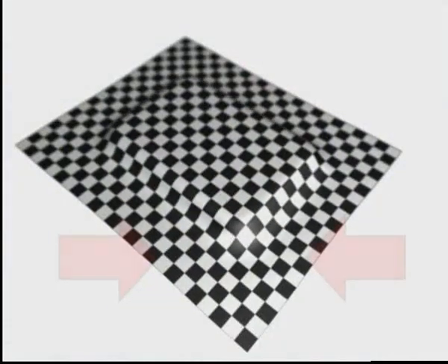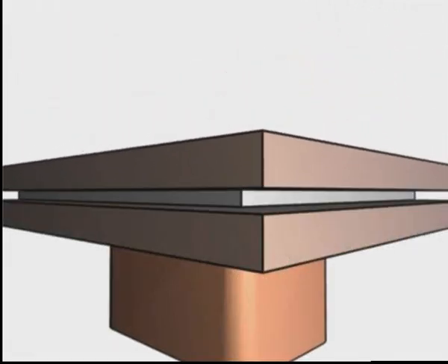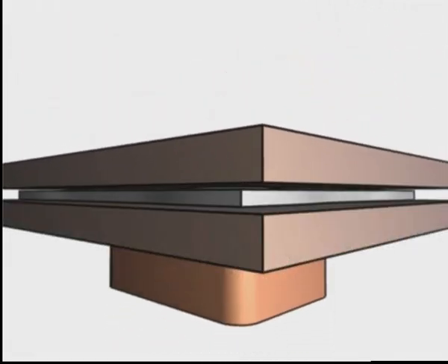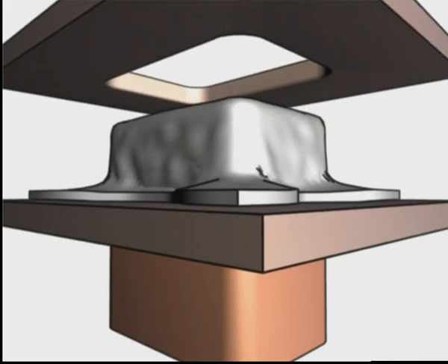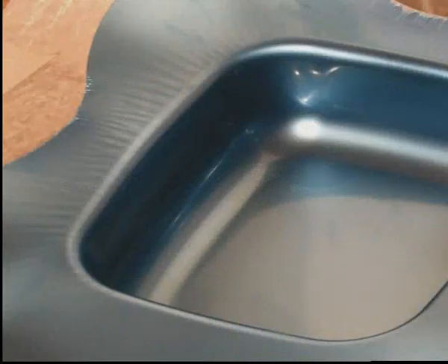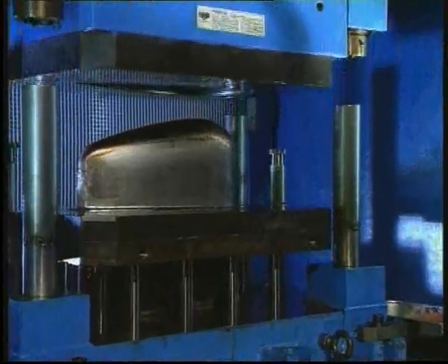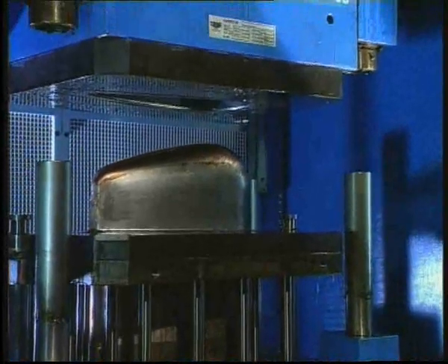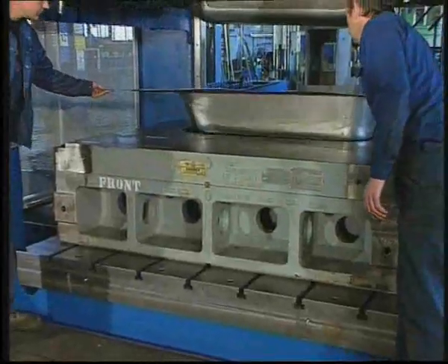When we talk about deep drawing, the single biggest challenge is to avoid wrinkles and buckles in the blank that so often occur during the drawing process. Due to the inevitable deflection of the press frame and the die, the blank tends to deform in unpredictable ways, causing wrinkles, buckles and scratches in the finished product. This phenomenon causes large scrap rates and frequent production stops in order to adjust shimming, clean the die, re-lubricate and restart the press. The instability of the deep drawing process is also the reason why many producers find it difficult to integrate deep drawing into automated production lines.